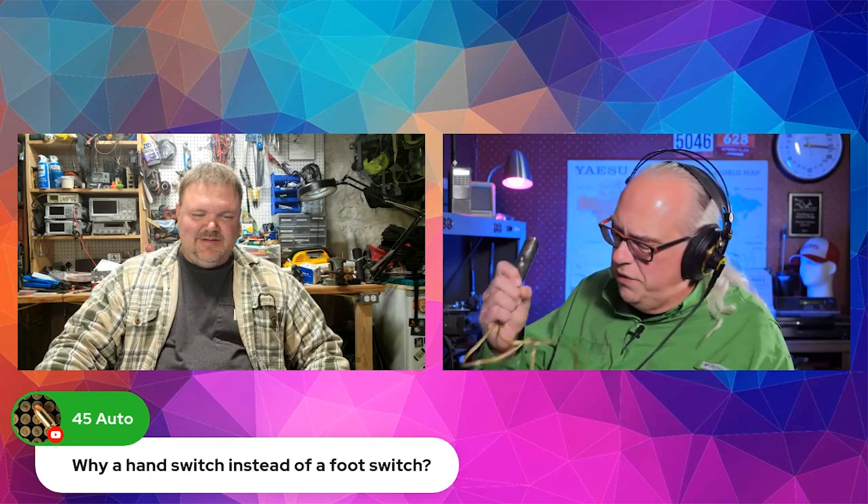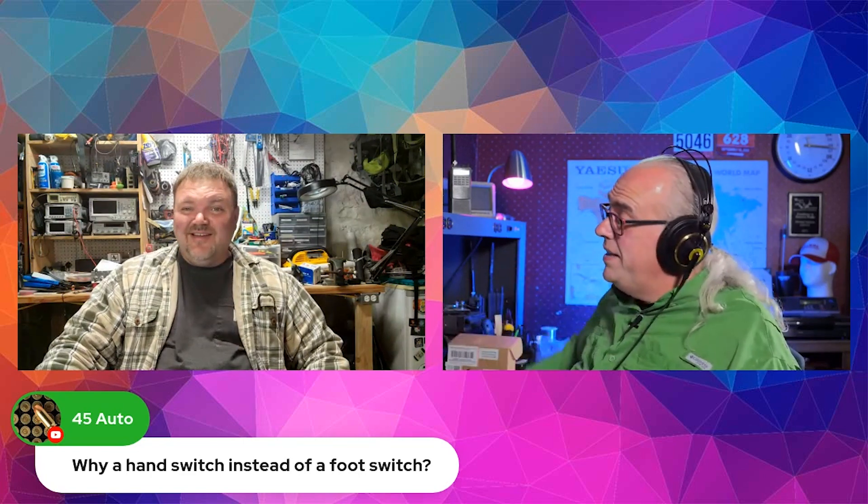Someone asks, why use a hand switch instead of a foot switch? I like the hand switch in the field because it's right there on the table or in my lap. With the foot switch, you've got uneven ground, mud, dirt, whatnot, and snow. If I'm inside the car, it's hard to position — is it the foot pedal or is it the gas pedal? I just find the hand switch a lot more convenient to use outdoors. I've got a foot switch, and when I'm indoors running with the headset, I'll use the foot switch because then I can have both hands on the keyboard. But outside, I prefer the hand switch. So I guess that's just a personal preference kind of thing.